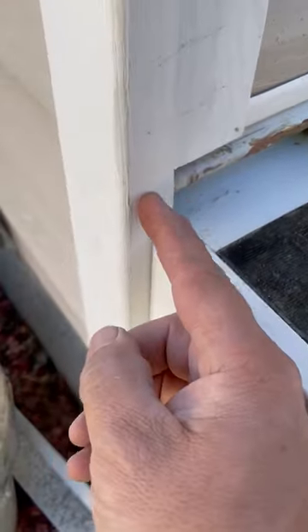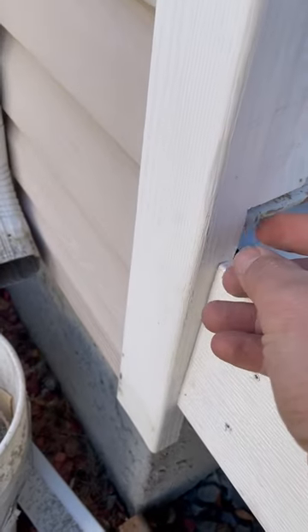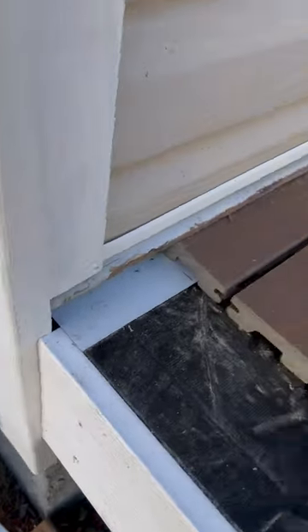Another option is you could cut this siding out. The reason I don't like that is that it removes all the strength of the siding here. So your corner might look good, but this is gonna become weak and it's gonna curl and fall off.